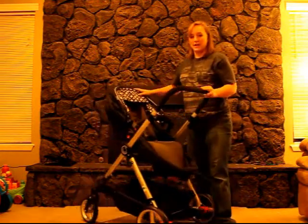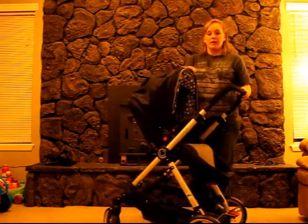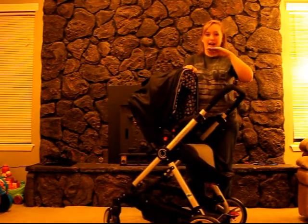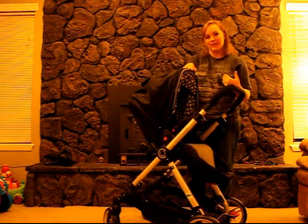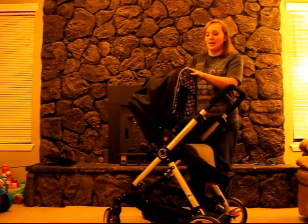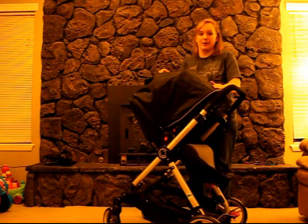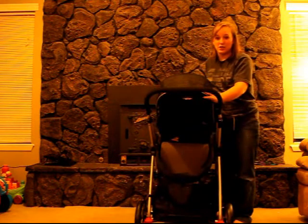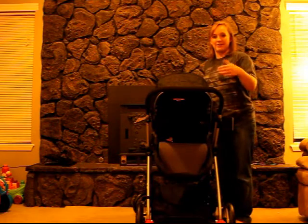Another positive thing about the stroller is the canopy. I've had strollers in the past that only go so far, and that's great most of the time, but occasionally the sun gets right at eye level and it's hard to walk with the sun in your face. This stroller has a really great canopy — if it's not too sunny, leave it up high, but you also have the option of dropping it down lower. As you can see, it does a great job of covering a large portion of the upper body so you don't have to worry about sun in the face.